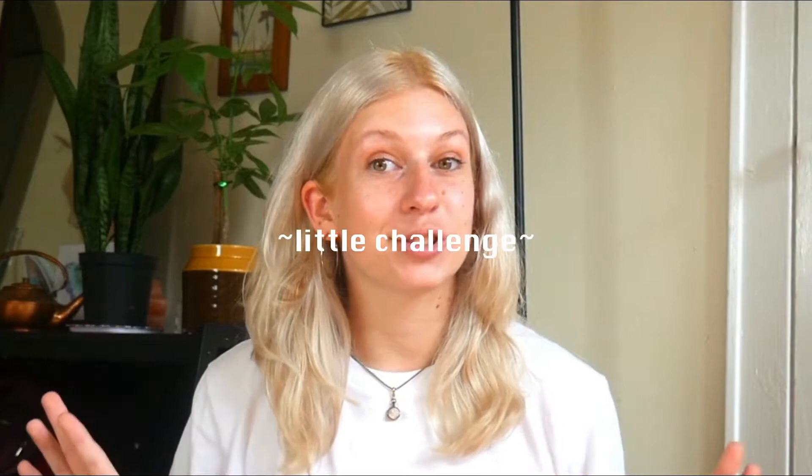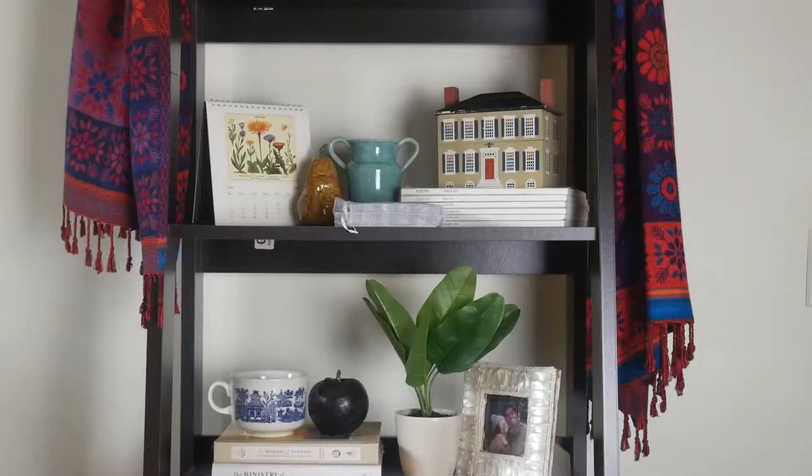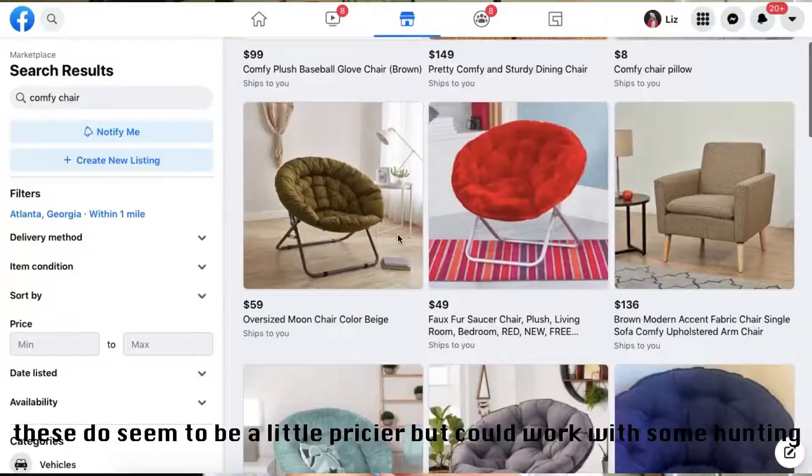Tip number three: look at thrift stores. We all know this one, but I'd like to push it further — if there's something you want in your space, set yourself a little challenge where you will not buy it unless you find it secondhand or for a certain price. That's what I did with my big mirrors, my planters, and a good amount of other home decor. The real key to thrifting is to make it your primary source — check back multiple times, go to multiple locations. Another version of this tip would be to use Craigslist, Facebook Marketplace, or those free buy-nothing trade groups on Facebook. I haven't used those for my apartment currently, but it works for a lot of people.